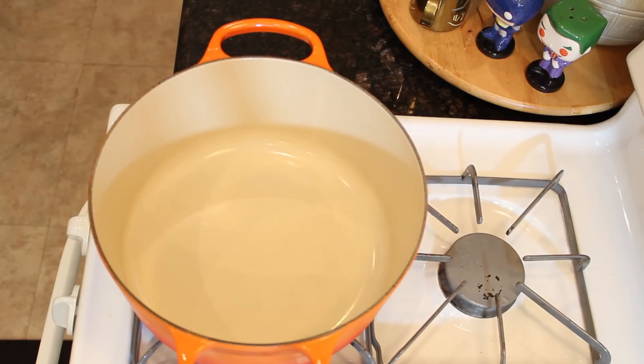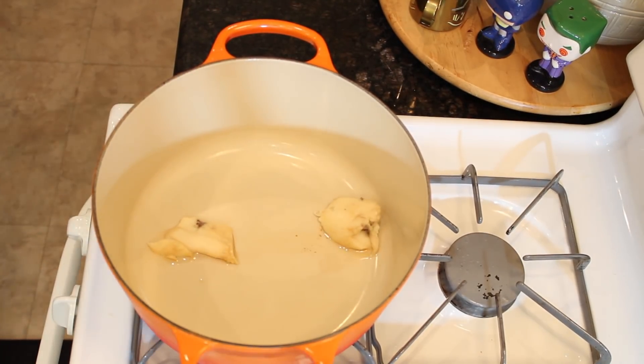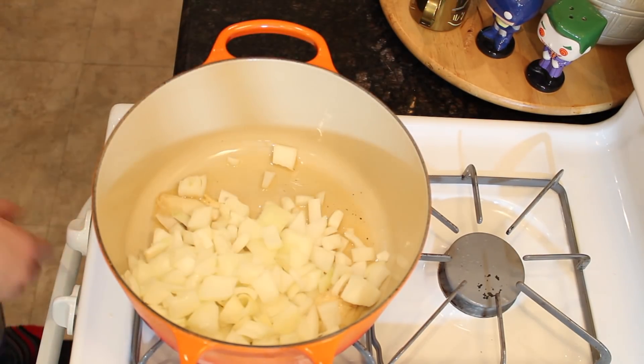First we're going to put a pot over medium heat and then we're going to add our saved bacon grease. Then we're going to add a chopped onion to the bacon grease and cook until the onions are glossy.